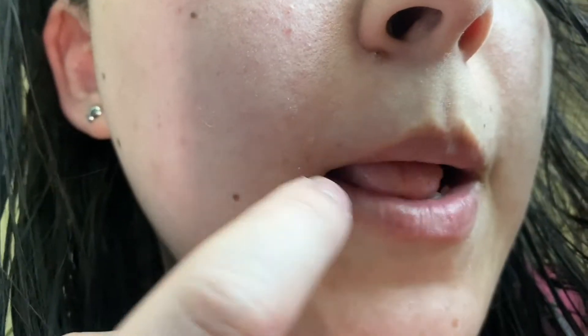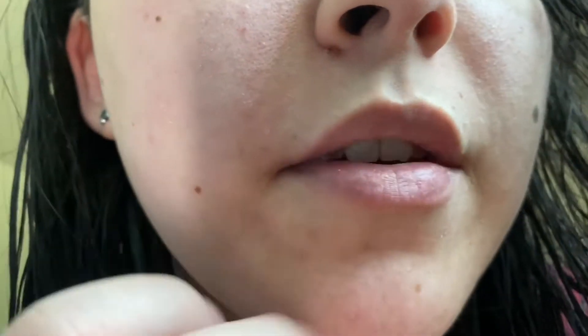For my brows I just pluck them and then use the laser treatment, and I've noticed a lot of growth has slowed down underneath. So I'll show you guys my upper lip and underneath my brow before I work on them. The hair growth on my upper lip has slowed down tremendously — I used to use the Nair product maybe two or three times a week, and now I only use it once on Saturdays.